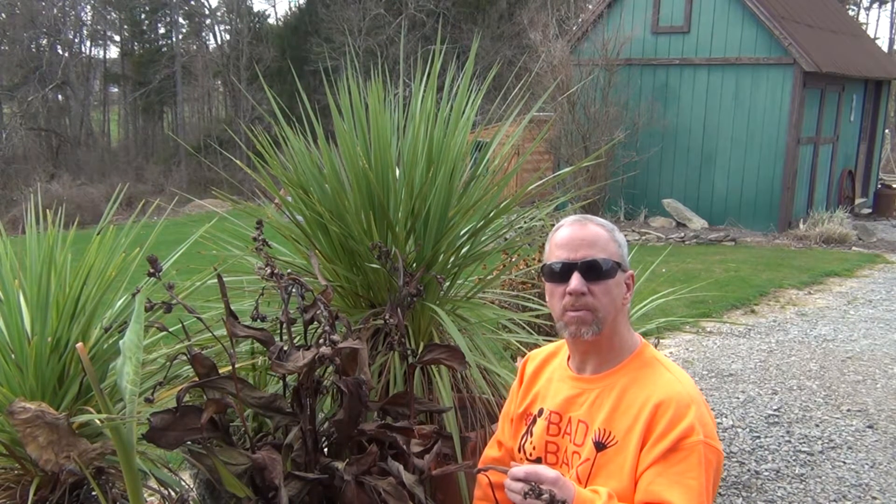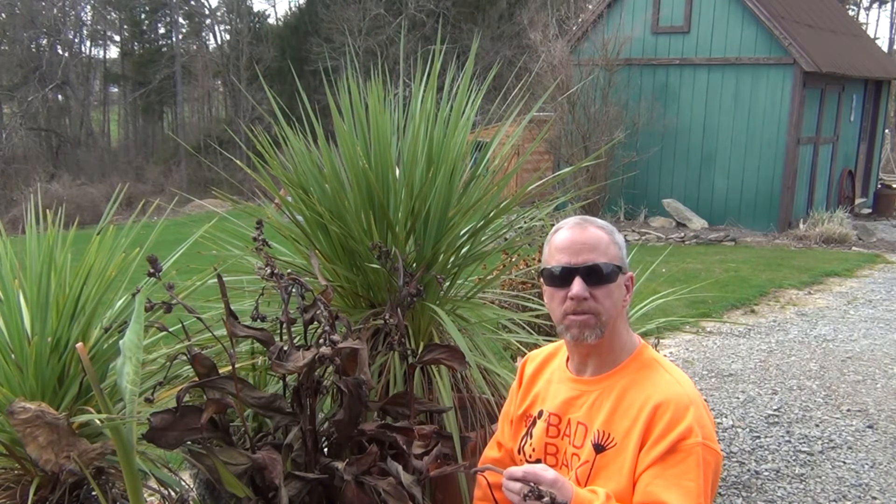Hi, and welcome back to the Bad Back Gardener. My name is Kevin, and I am the Bad Back Gardener. In today's episode, we are going to be collecting some spring seeds.